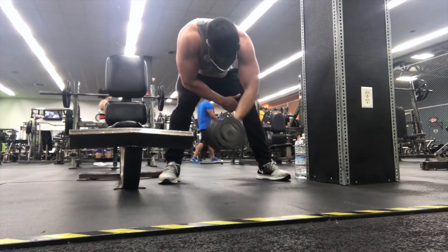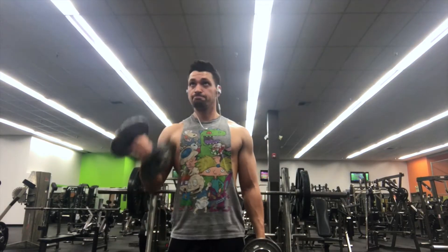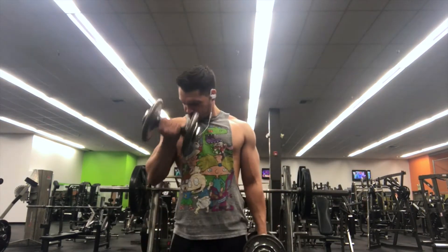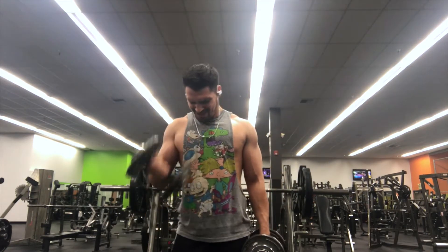After that I did alternating bicep curls. You guys see how I start like a hammer grip and then twist my palm up facing me — that's really going to focus on the outside of your biceps. It's also going to focus on the brachialis, which is the little side part of your bicep. When you do a back double bicep pose that brachialis is really going to make your arms look humongous.